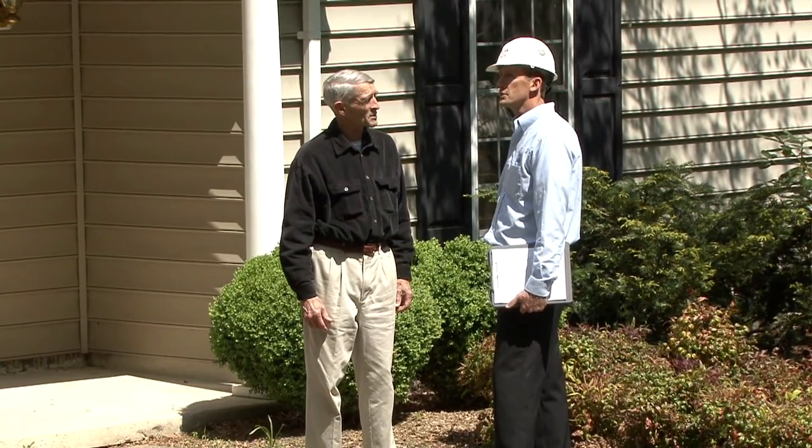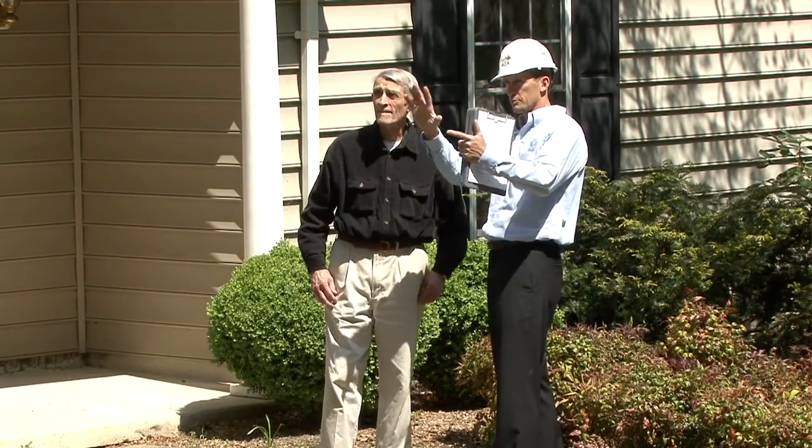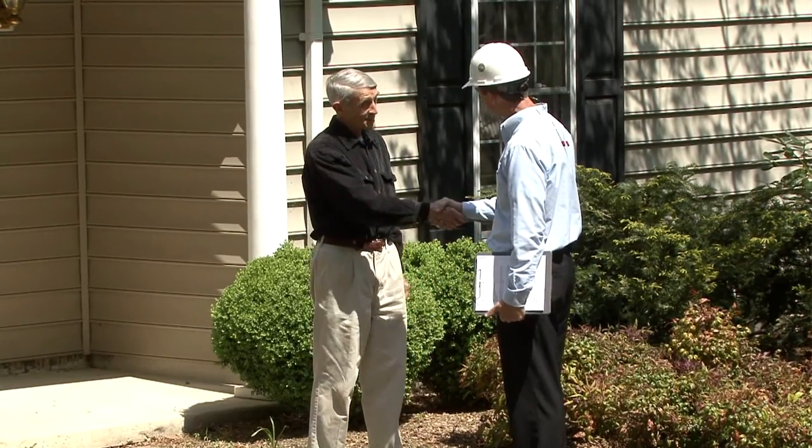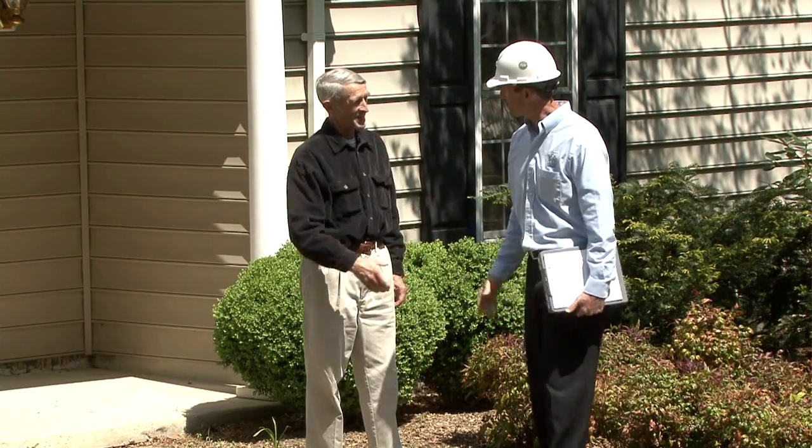One of the most important things you need to realize as a homeowner is that unless you are a line-clearance qualified tree worker, you should not be doing this work yourself. This work should only be done by skilled, qualified, trained professionals that know how to work around energized electrical facilities.